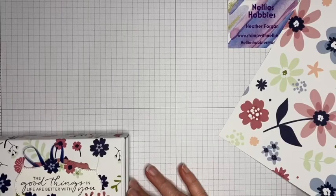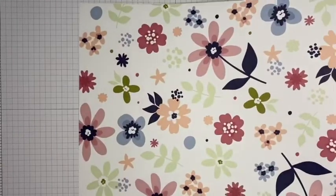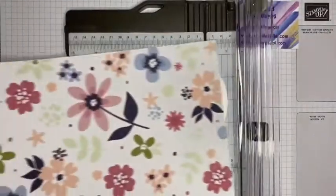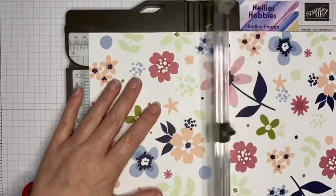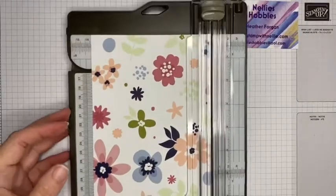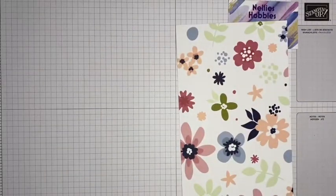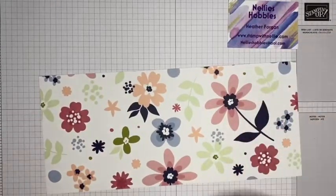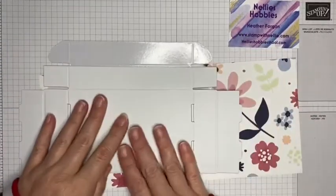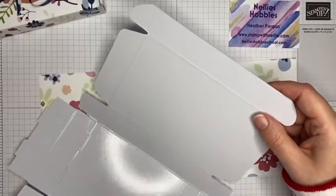The mini Paper Pumpkin boxes are roughly five and three quarter inches long, so I'm going to cut my strip to five and one quarter inches. You don't actually need the full 12 inches that way, so you could trim that down. This is free paper so I'm not going to bother trimming — which is unusual for me because I'm normally pretty frugal. The Paper Pumpkin boxes come flat in a pack of 10.